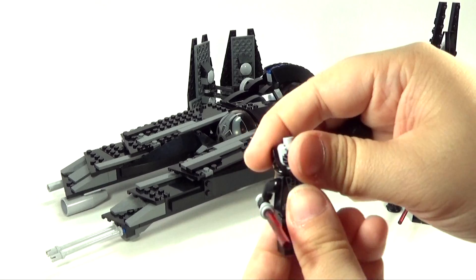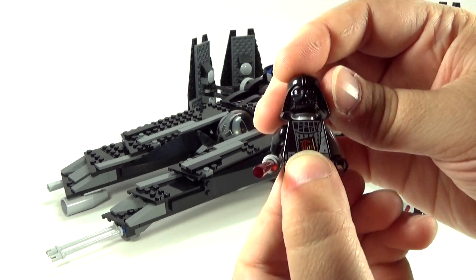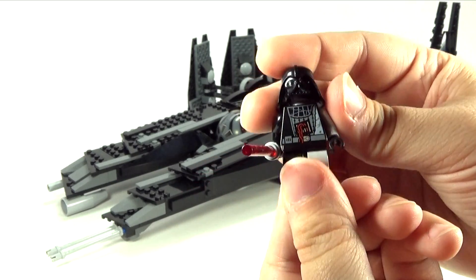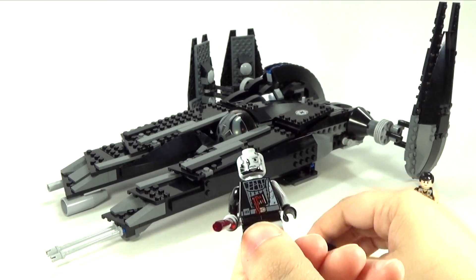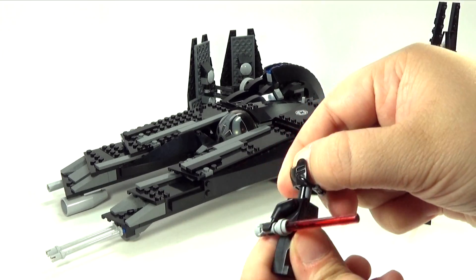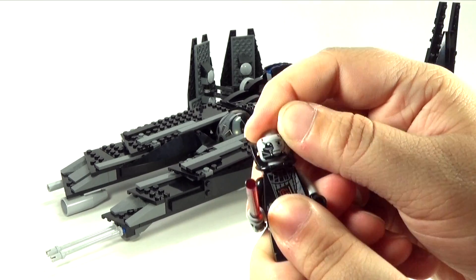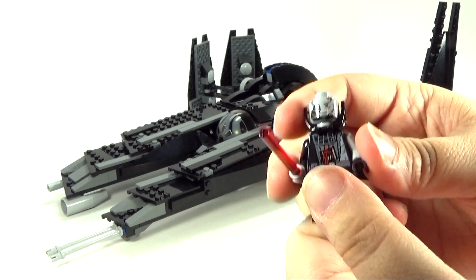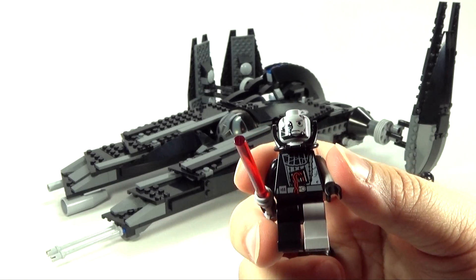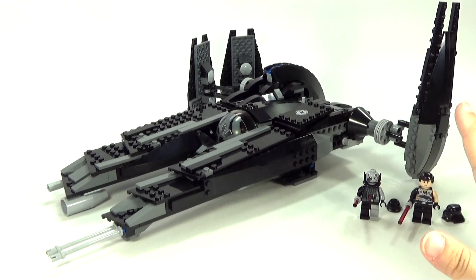With Vader here — I forgot to mention this — you can switch that out and have the full mask on there if you want to. I personally prefer to keep it with the partial one, I just think that partial one is awesome. And if there are any customizers out there, I think this face would also work really well if you wanted to make a custom figure — just throwing that out there.